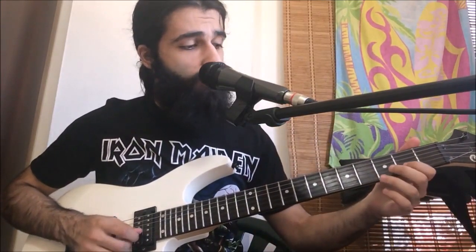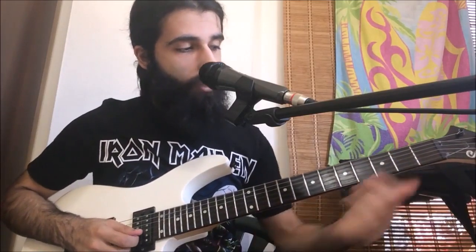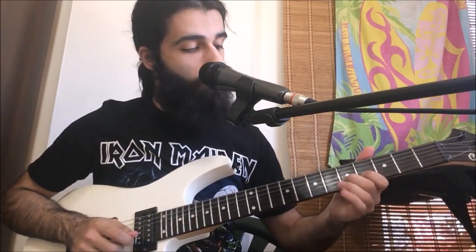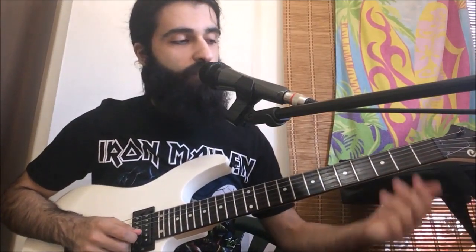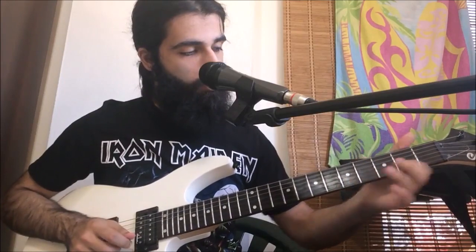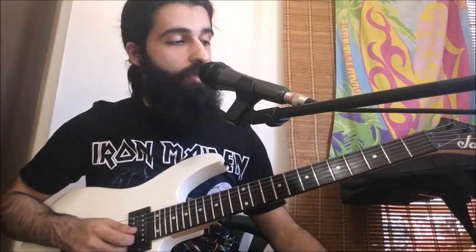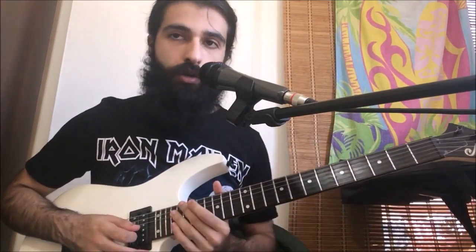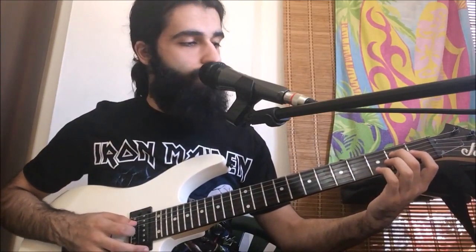This is where the lead lick comes in — you can kind of hear it in one of the speakers. It's essentially sliding from the second fret to the fourth fret on the second string, hammering to five, then pulling back to four, then sliding back to the second fret, and you can either pick it or just pull off to the open. After that we go back to the riff from before — the one on the lower chords — and we only play it once.